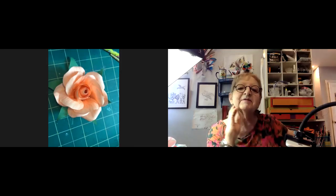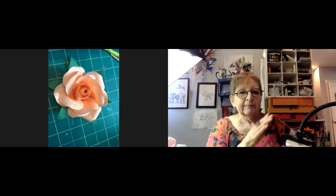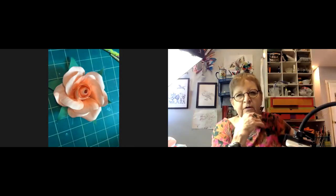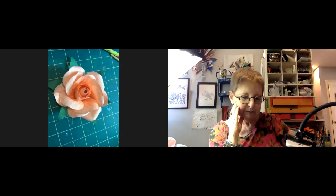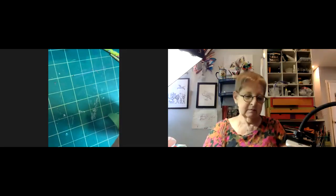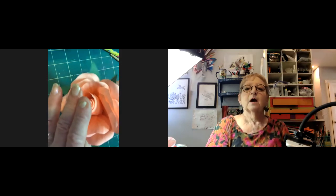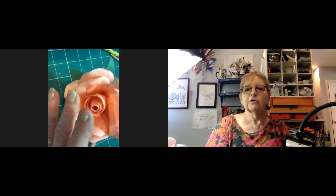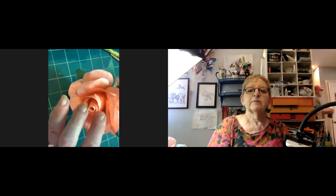A participant asks about cutting the sepals — do you cut them just like the petals but make them more pointed? Jillian says yes, make it pointy like a leaf shape. Even if a rose sepal doesn't really look like that, the green helps make it look better. Someone's rose is a pretty pink color — beautiful.